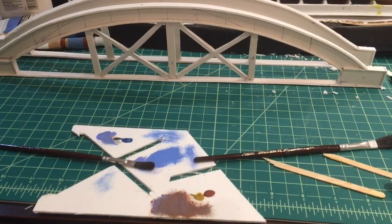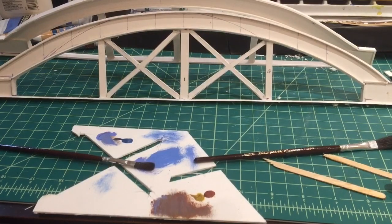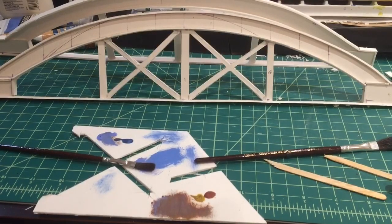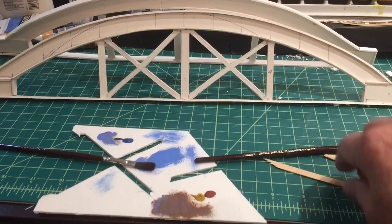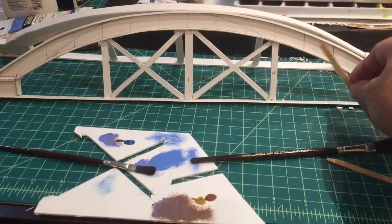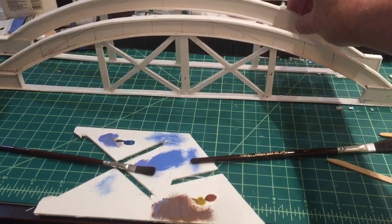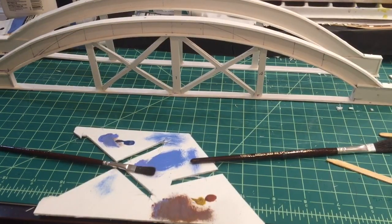Here are the two span girders or trusses, whatever you want to describe them as, for the bridge. As you can see, I've got the cross bracing in both these central bays and didn't think it was necessary to put something in the outer bays. Because if I put one in, it would look like that, and structurally I don't think that would work. So I'd rather leave it as you see it here, and I think that would look quite realistic.